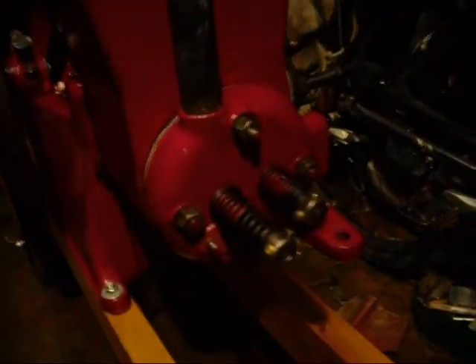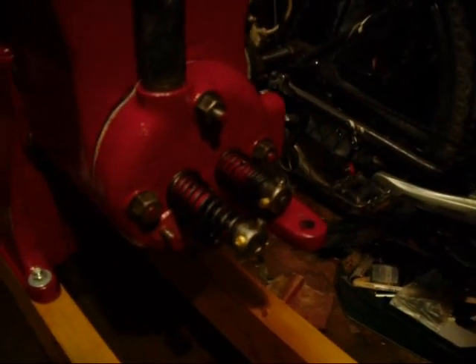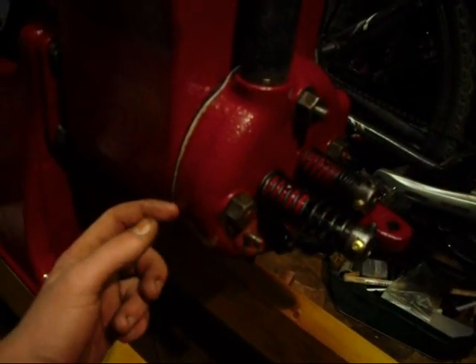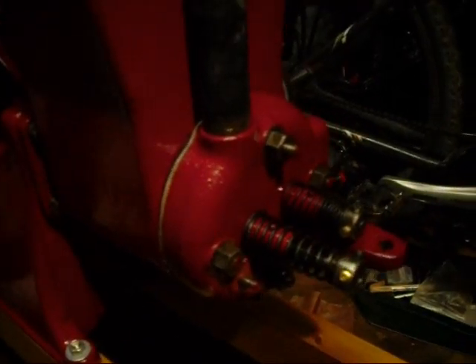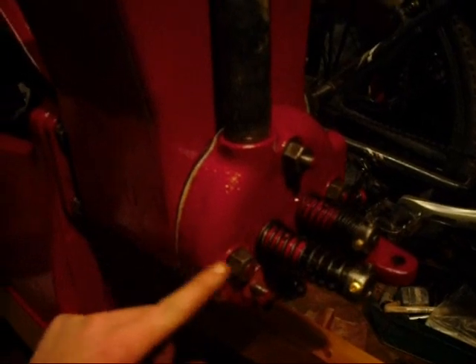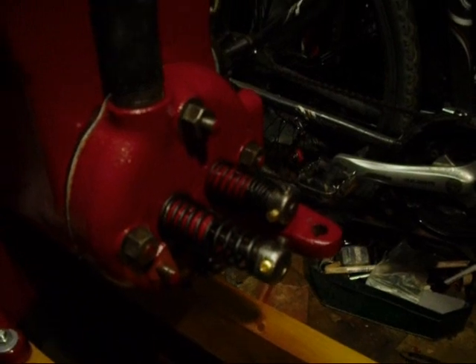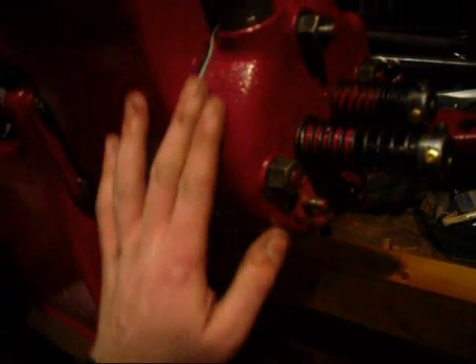Obviously that stud is quite a lot longer than it needs to be, so I might cut it down just to make it more in keeping. Points to bear in mind with this gasket: I used Hylomar blue - I tend to use that on fibre gaskets just to make sure you get a good seal. And also grease the studs before you put the head on, making sure the surfaces are all clean.